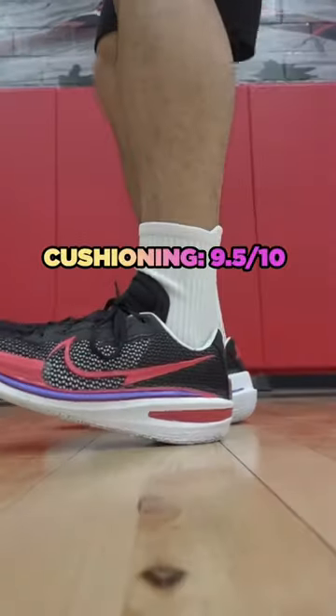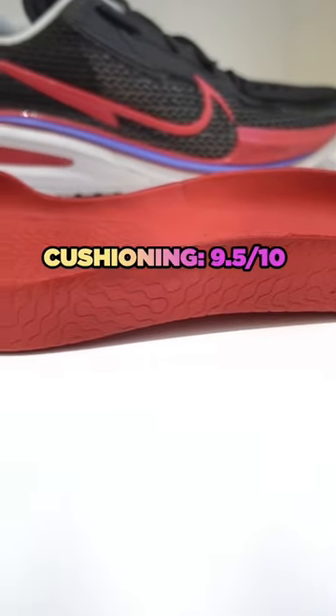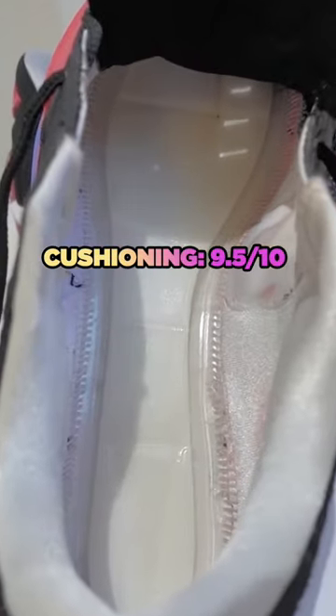The cushioning setup is the perfect combination of bounciness and court feel. With the React drop-in midsole and Zoom in strobel, these feel like a Kobe.